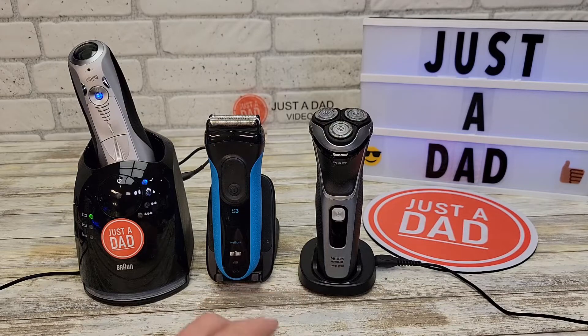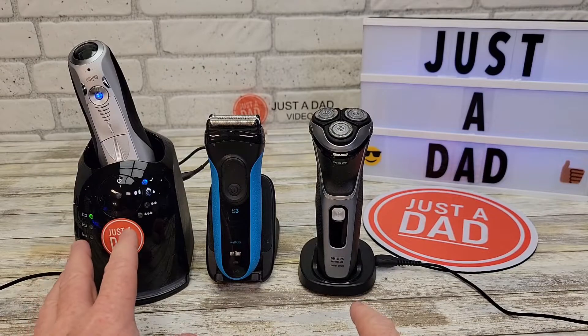All three of these are wet/dry. I have shaved with them in the shower with shaving cream and I've also shaved with them dry. The way I shave dry is I do it before I shower — they want that skin to be just a little oily, as it does help when you're shaving dry.